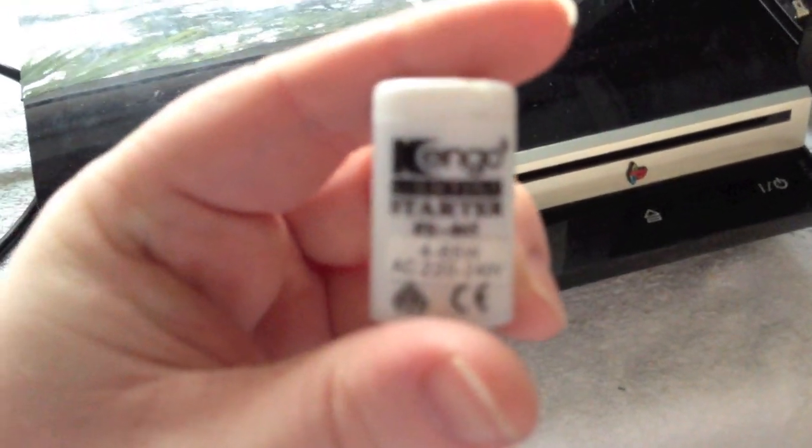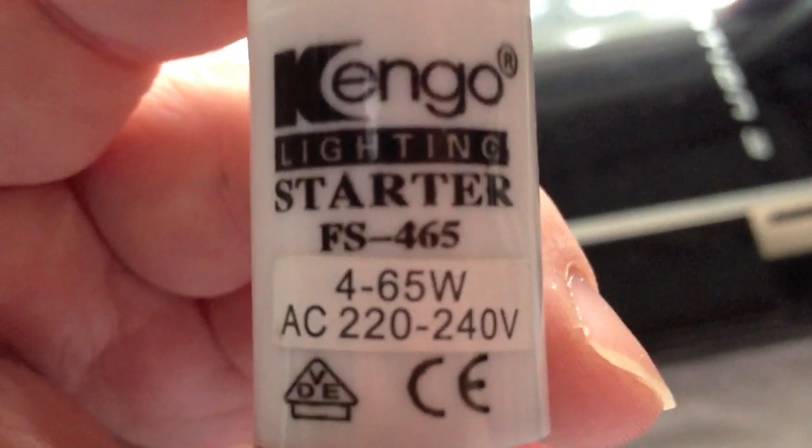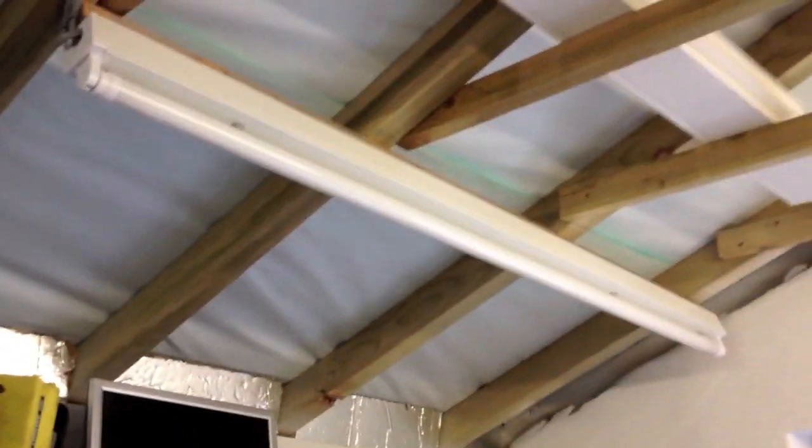Put the tube in the fitting. Now, we have the standard glow-type switch-start starter — just bog standard, nothing special. Got a little argon tube in there. Put that one in. And as you'd expect, no sign of life. See, it's not glowing, it's not doing anything.